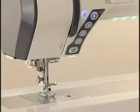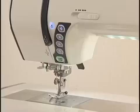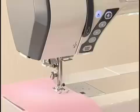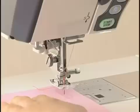Press the Needle Up-Down button to raise or lower the needle. The presser foot will go up or down by pressing the Presser Foot Lifter Button. You can also raise or lower the presser foot manually with the presser foot lifter. Press the Thread Cutter Button to trim the threads after sewing. The needle and presser foot will automatically rise after trimming the threads. You can sew the next stitch without pulling the bobbin thread up. If you use thick thread, use the thread cutter on the faceplate.